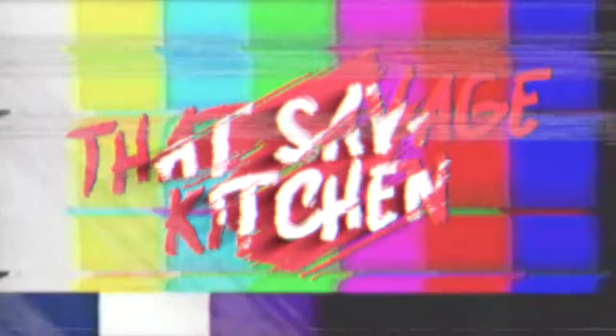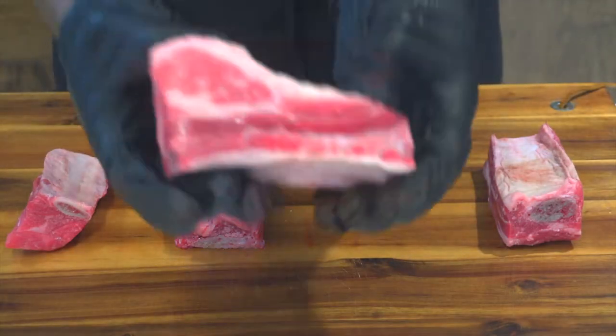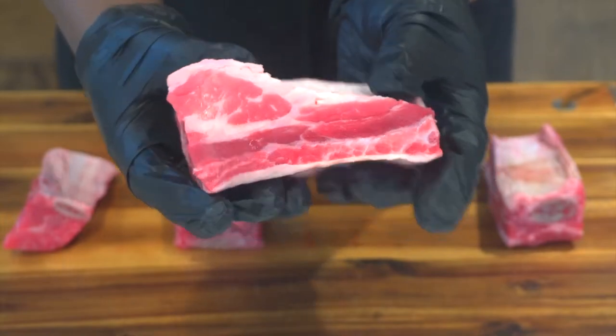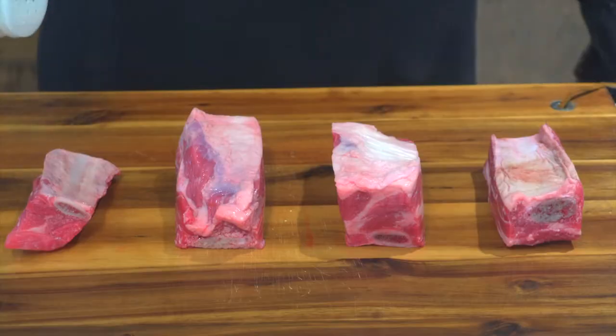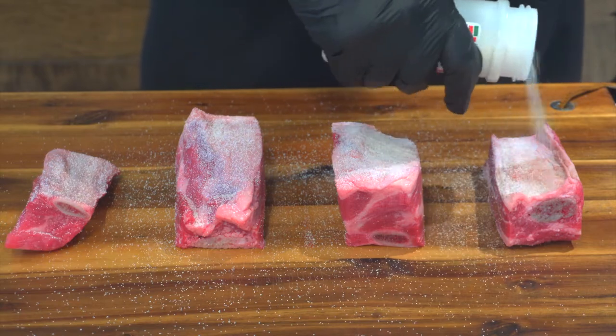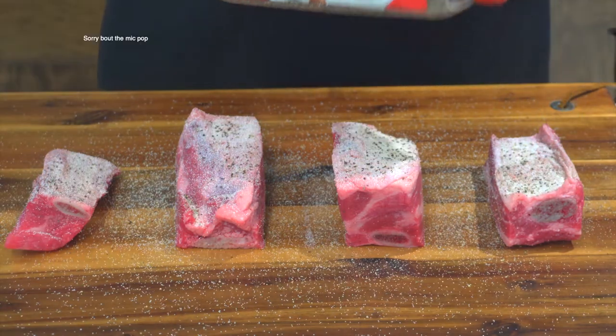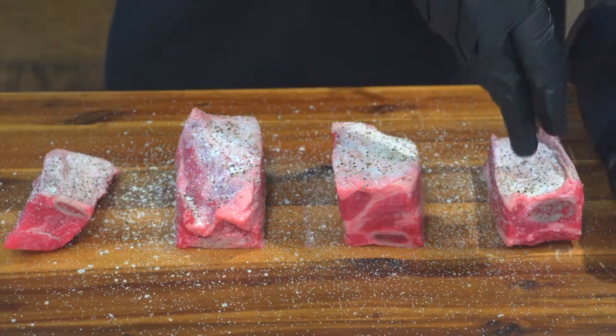Comment down below, tell me y'all are going to try this recipe. We are making some braised short ribs and obviously you are going to need some short ribs. These were not cheap — I don't care what anyone says. First, we're gonna season our ribs with garlic salt, black pepper, and salt. That's all you're gonna need — trust me, keep it simple.